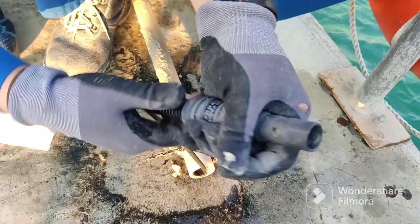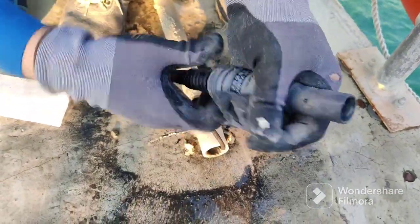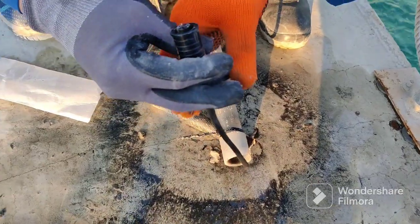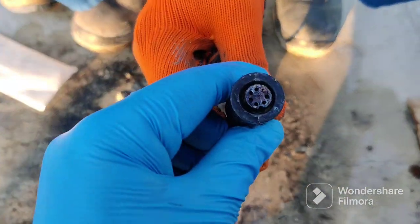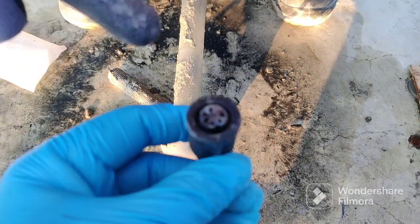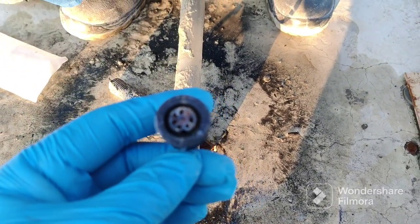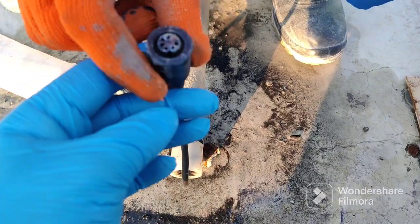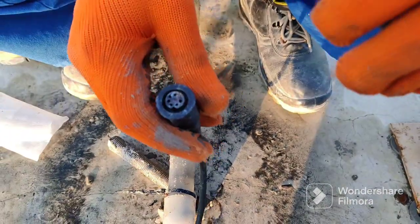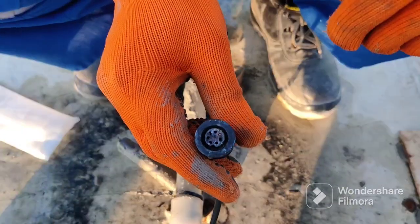This is the top cap of the base. You can rotate it — once you rotate it will be easy to remove. One pin is stuck inside the conductivity sensor and one pin is broken inside. Now we will remove this one — be very careful. Once we remove this, we can connect the other conductivity sensor.